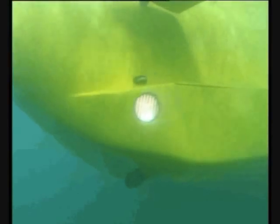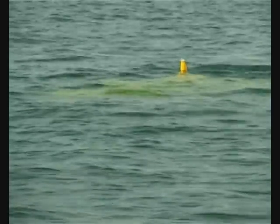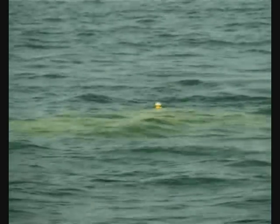It looks like you're going to be diving. We can arm your running lights and your forward searchlight on — and look good.